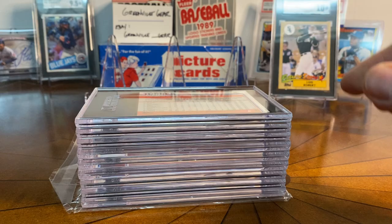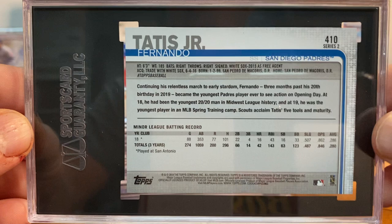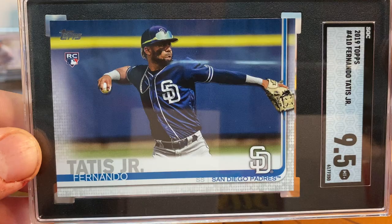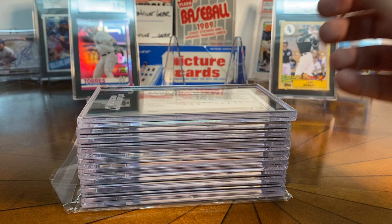Up next — kind of a classic card in the hobby — 2019 Series 2 number 410, Fernando Tatis Jr. rookie card. I only have two of these in my collection. The other one is a chrome, but that one couldn't be graded by SGC due to minimum size requirements, so I'll have to send that one elsewhere. This was the base paper version, and it got a 9.5. I just think this is such a beautiful card and I'm happy to have one in my collection — I pulled this one out of a pack and didn't even really know at the time that Tatis was going to become who he is.